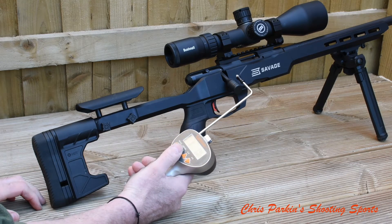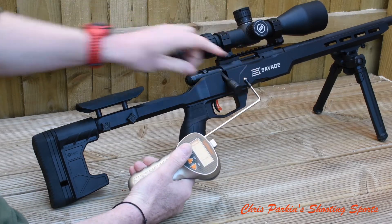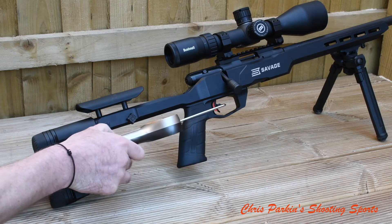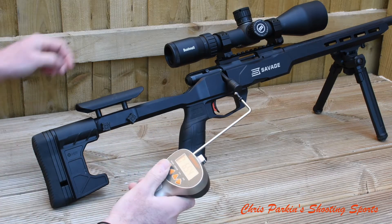470 grams — one pound 0.6 ounces. Most of the variation here comes not from the trigger but from the precise angle at which I'm pulling the gauge. Very slow steady pull there. 654 grams.